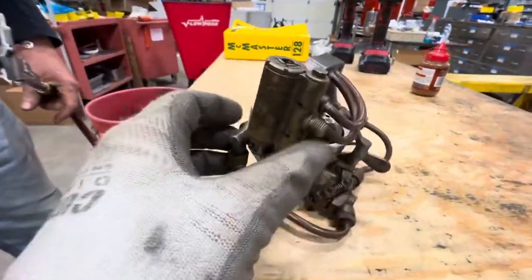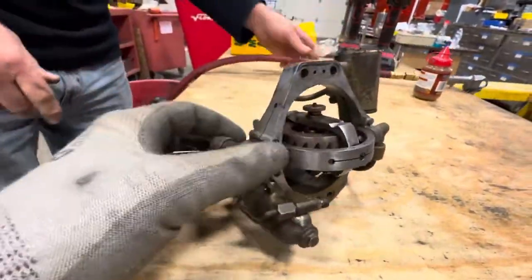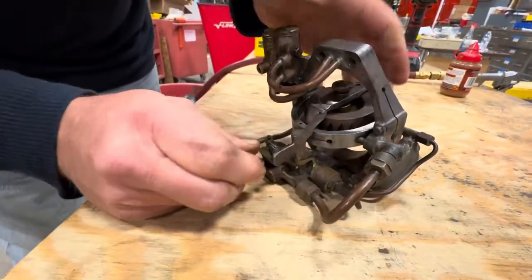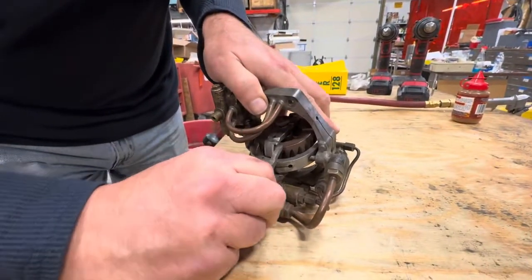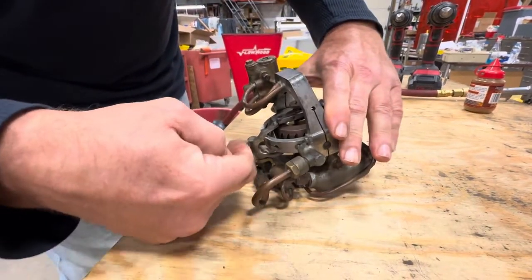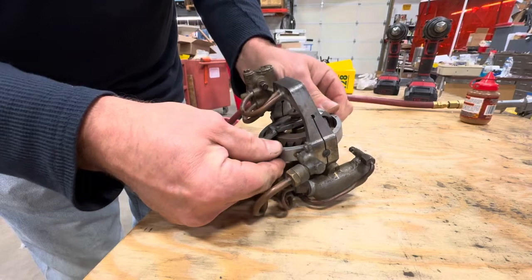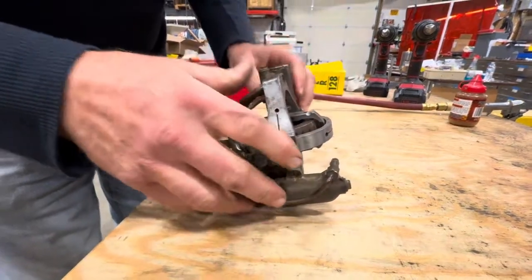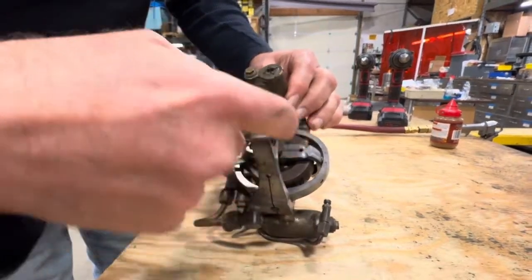Air goes in and it spins, but how does it release? There's going to be a pin that would have pushed this to activate the release. When they launched the sub, there would have been an apparatus that launched that to release the guidance, because otherwise the guidance system is in a lock state. Does this directly drive the rudder? Yes — the gyroscope has enough power, and there's also an air assist for it.